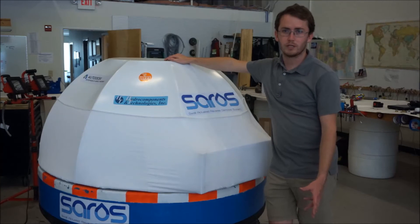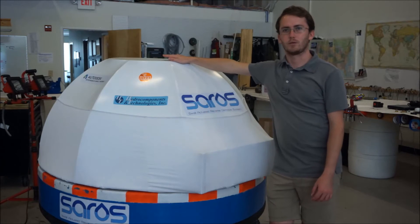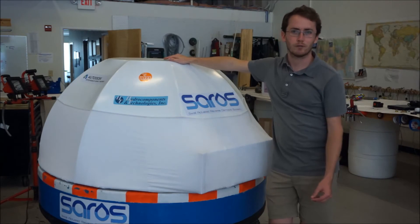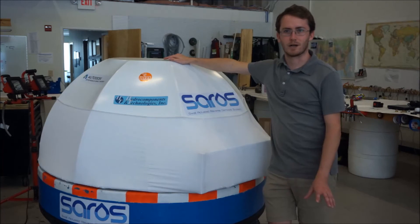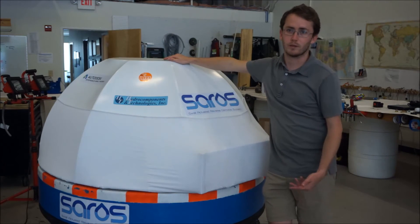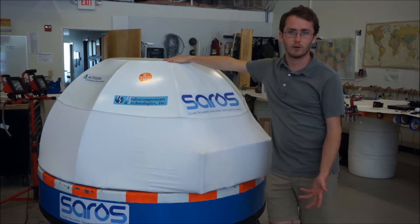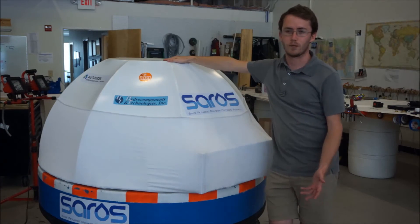SAROS is one of the first truly sustainable forms of desalination available. By using wave energy to directly desalinate seawater, we're removing fossil fuels and electricity from the process entirely. This, along with our simple and robust design, means you'll see buoys like this one available in a variety of sizes and configurations to suit needs all around the world.